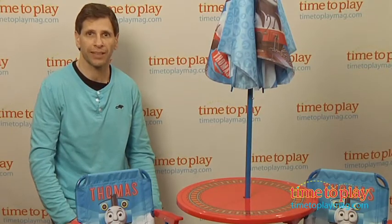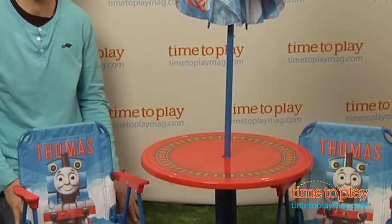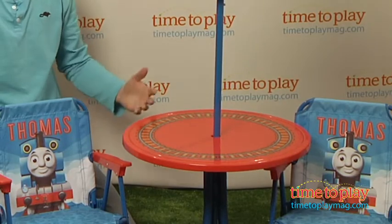Hey, this is Jim from TimeToPlayMag.com. I have the Thomas & Friends patio set featuring Thomas the Tank Engine. It comes with a 20-inch table, wide enough for four kids, also an umbrella and two chairs.